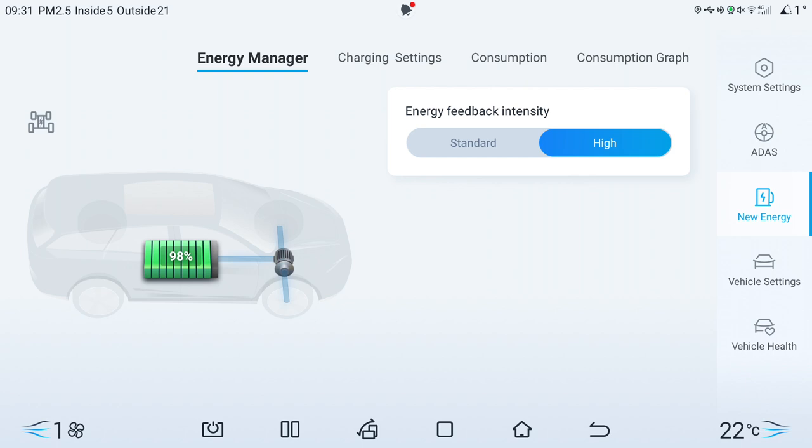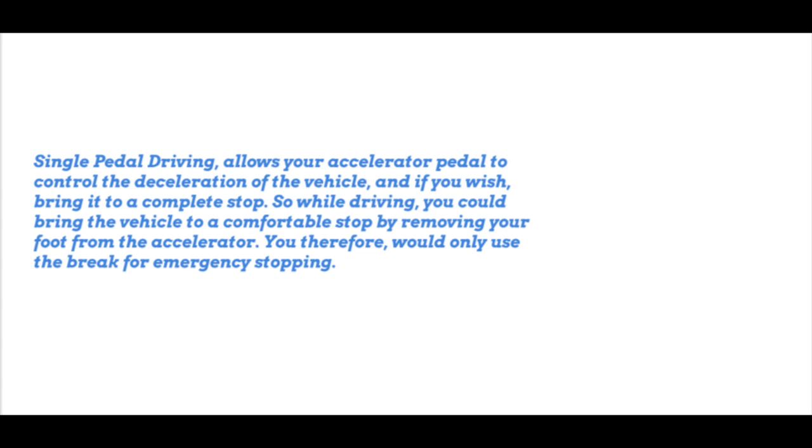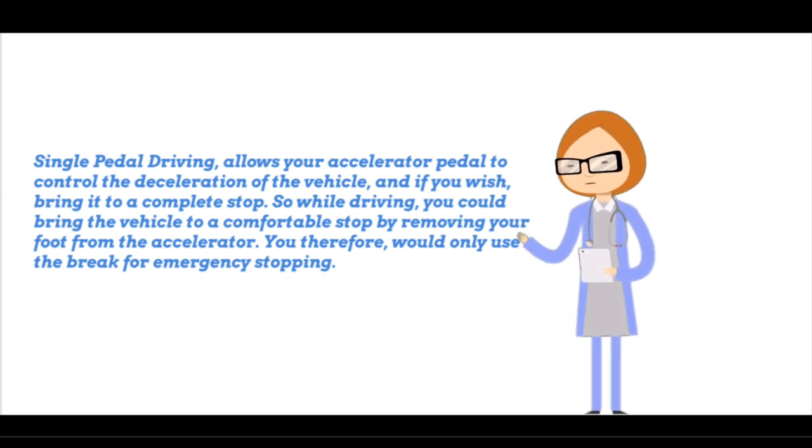There's a lot of confusion around these terms. Single pedal driving allows your accelerator pedal to control the deceleration of the vehicle and, if you wish, bring it to a complete stop. While driving, you could bring the vehicle to a comfortable stop by removing your foot from the accelerator — you would only use the brake for emergency stopping.